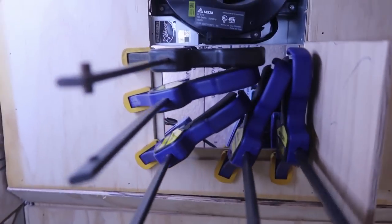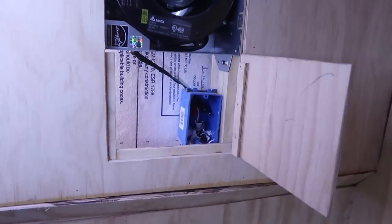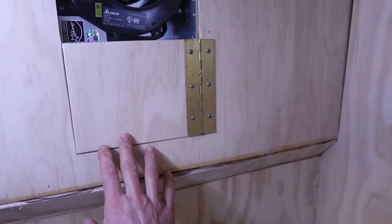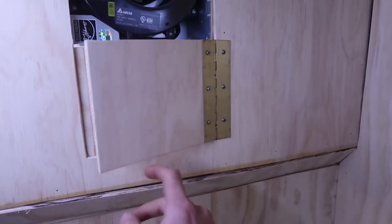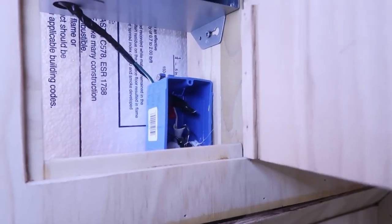I cut two little pieces of quarter-inch plywood, glued them together separately, and then glued them into the outside. I don't think I'm going to need any hardware because the wood glue is going to be entirely sufficient. It's catching right here — I just have to shave off a little bit and then it'll close perfectly fine.